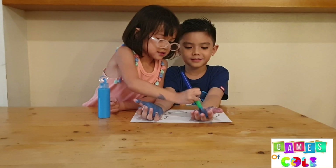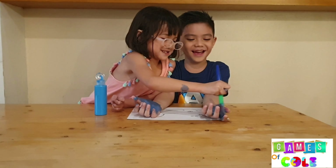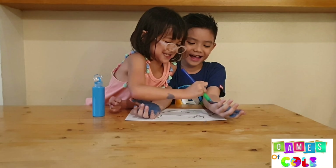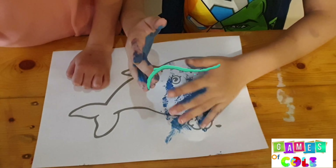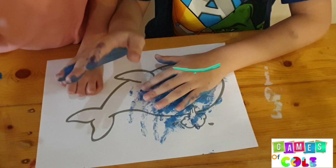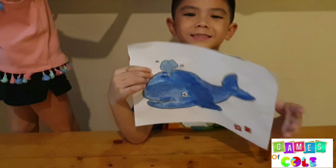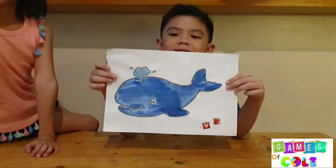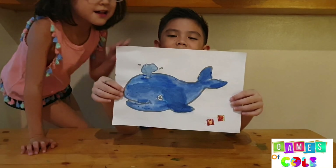This is blue. Blue, blue, blue. This is blue. This is blue, blue, blue, blue. Do you know what color this is? This is blue. This is blue, the color blue.